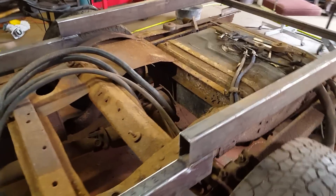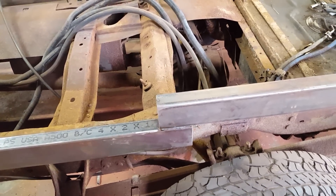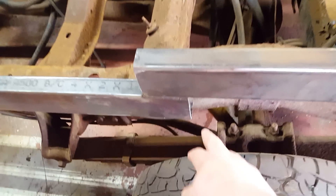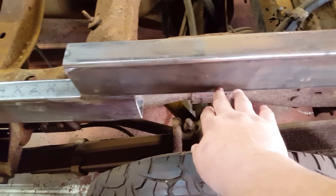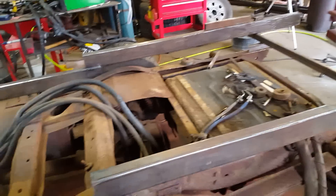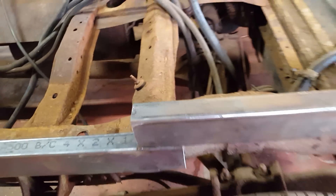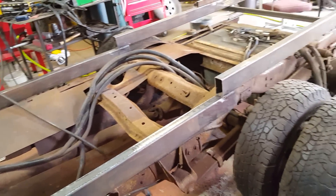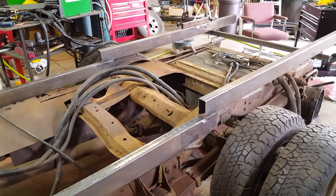I want to address the gussets on this frame. Earlier in the video I said the gussets would only be on one side — that was a brain fart, a really stupid statement. The gussets have to be on both sides of the frame. The gusset will actually be a plate with a diagonal cut at 45 degrees. Because these rails will be fully boxed in with no open ends, I'll have to box in the bottom, which means I need a gusset on both sides. That will be done in the next video.